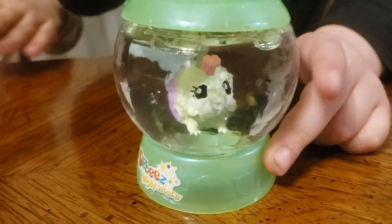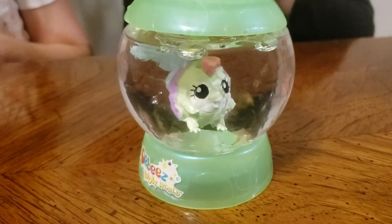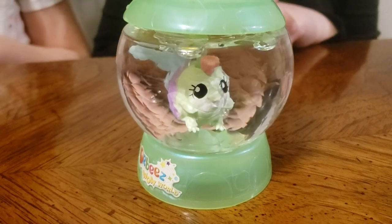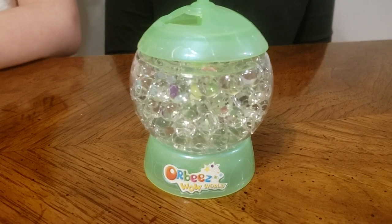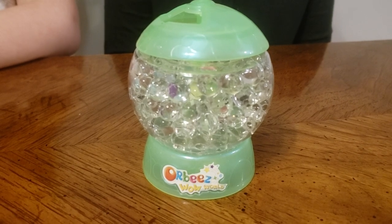You can dump it and do it back and forth. The fun does not end once you empty it — the Orbeez will be there and the creature will be hidden, and then you can play over and over again. We just emptied out the water and as you can see, the Orbeez disappeared.